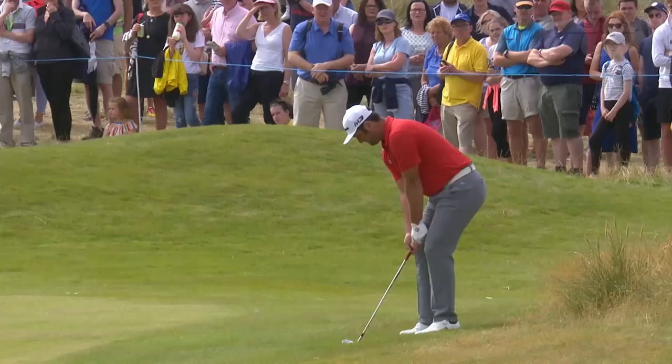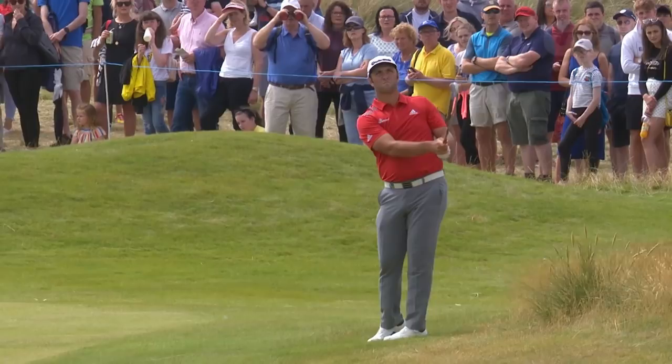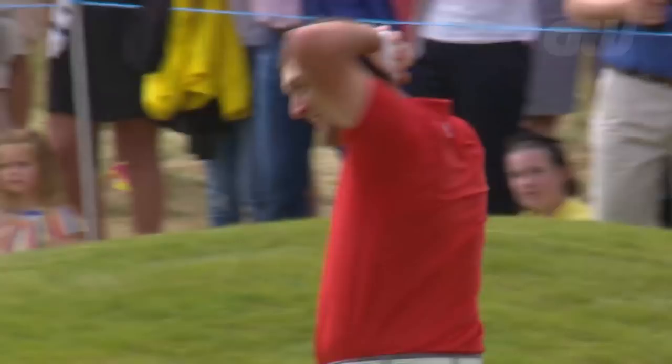The key to low scores is a razor-sharp short game, and one man who can claim that is the world number eight, Jon Rahm. The Spaniard talks us through his approach to pitch shots, bump and runs and bunker play, and his philosophy of always choosing the simplest shot available.